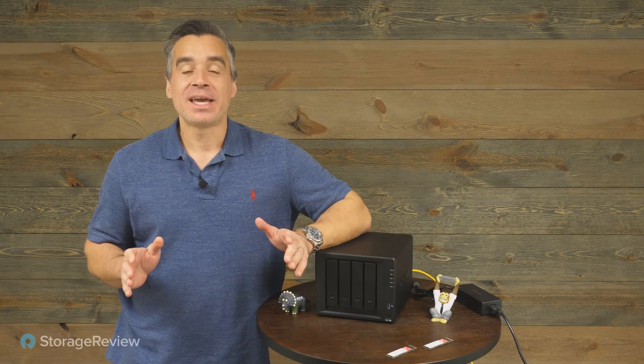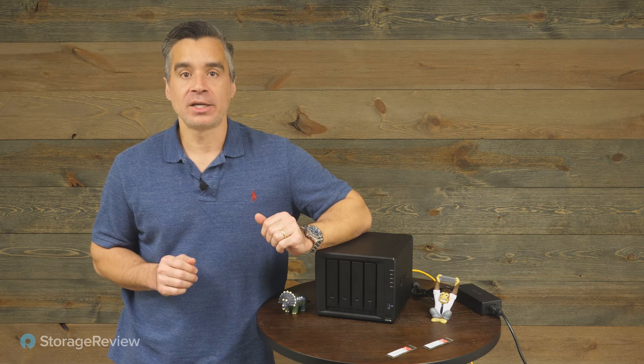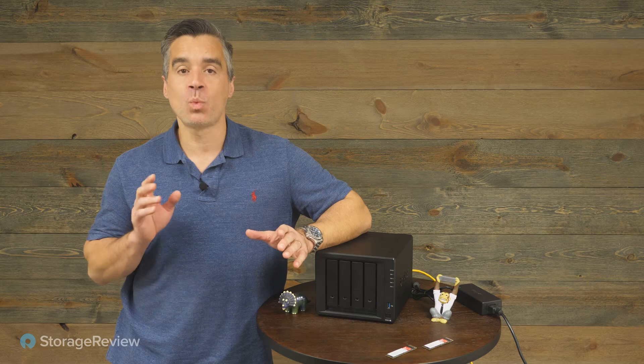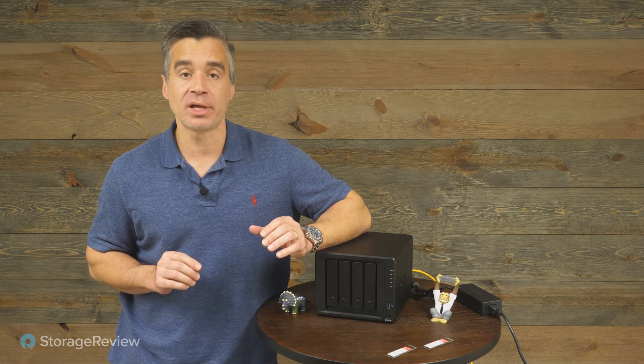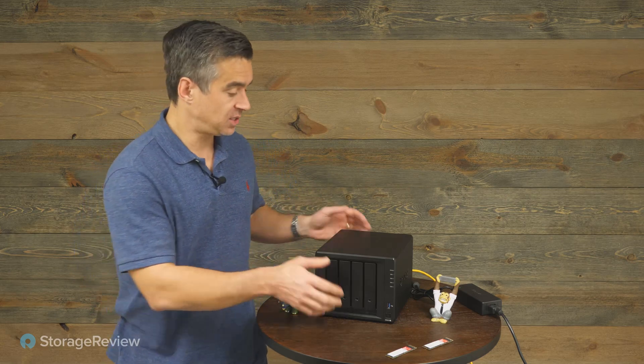Hey guys, we're in the Storage View Lab taking a look at Synology's latest 4-bay NAS. This is the DS923 Plus, and while we're not done with our full review, there is one thing that's fundamentally different and exciting about the 923 Plus: Synology has added the ability to use the M.2 SSDs as a flash volume.